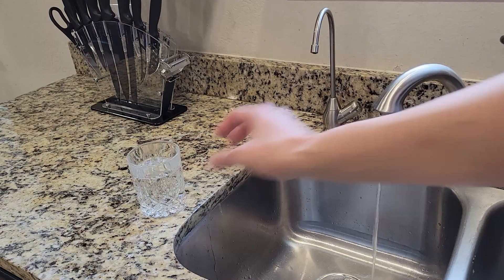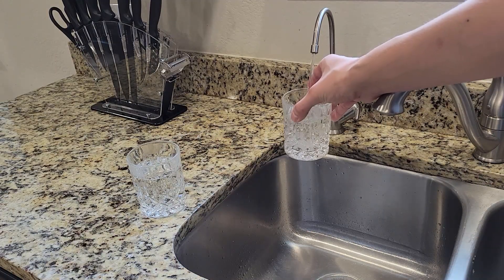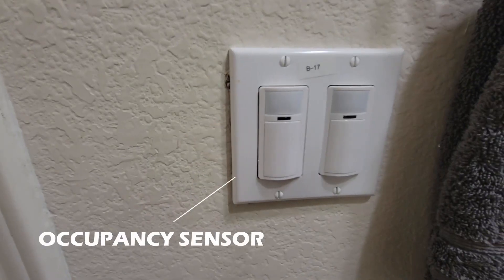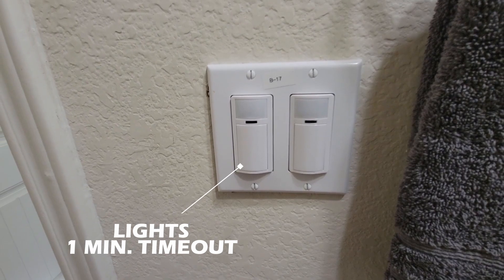I definitely appreciate you making it this far. If you learned something new today, do me a favor and hit that like button. And if you don't already have an occupancy sensor for your restroom exhaust fan, I recommend checking this video out next.